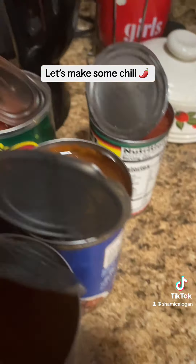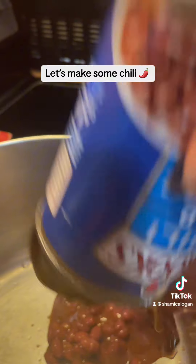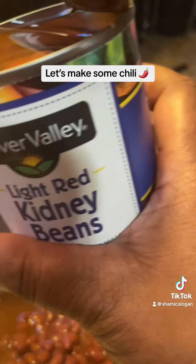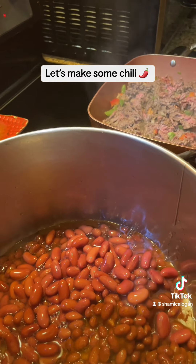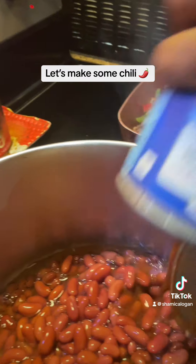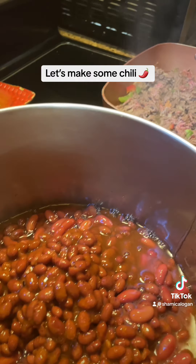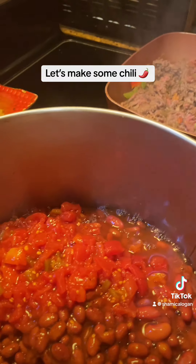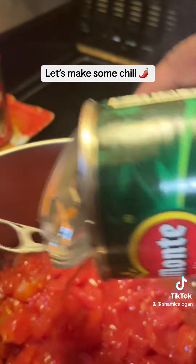Chili powder. Chili beans. Kidney beans. More chili beans. Diced tomatoes. More diced tomatoes.